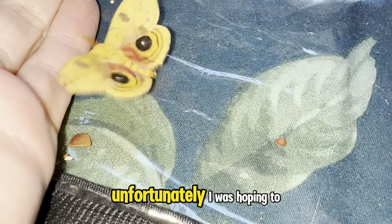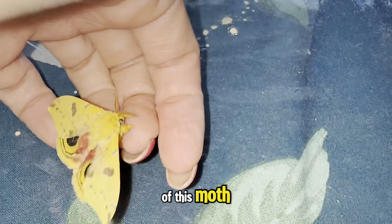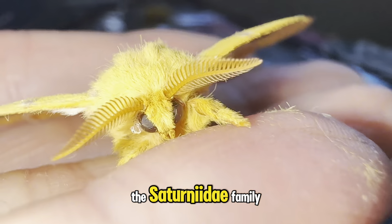They only live for around 10 days. Unfortunately, I was hoping to get a male and female of this moth, but the ones that hatched all turned out to be male.